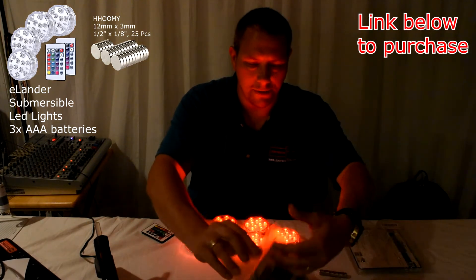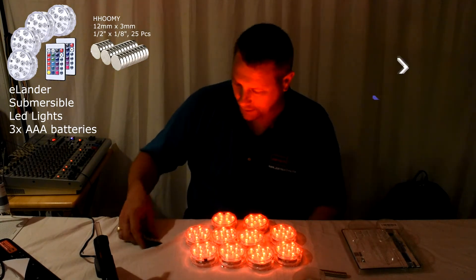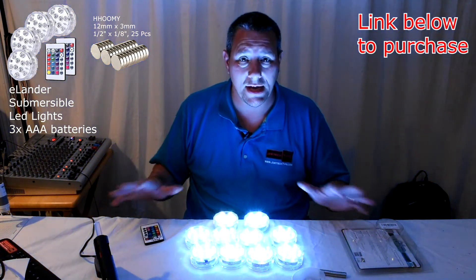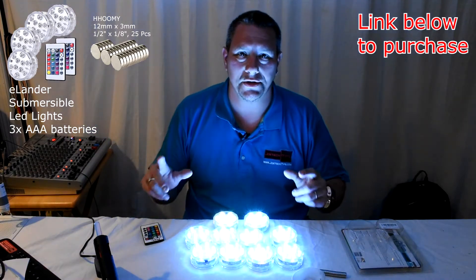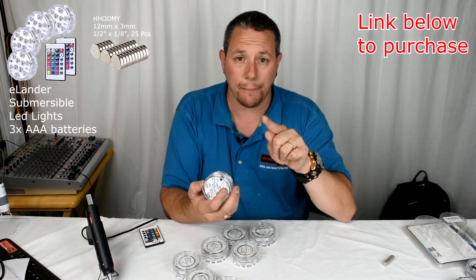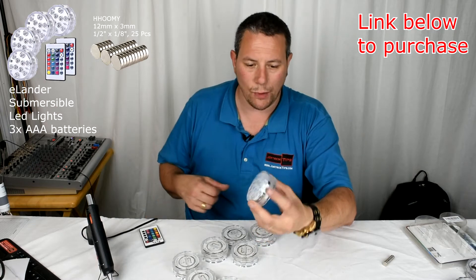So now I have 10 lights and this looks awesome in the pool. You can make them all white and it just looks cool, especially when you have them all pointing in different directions. Make sure you have the infrared sensor facing up, so you can just walk around the edge of your pool and turn them on or off or change the color. It works out really well that way.